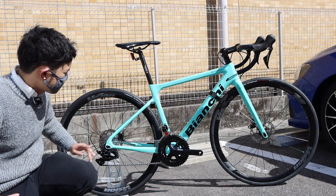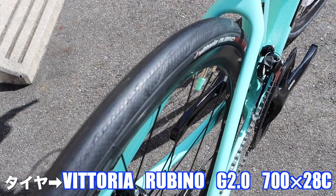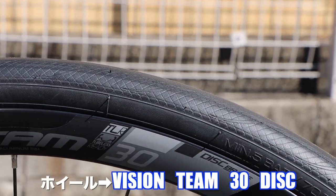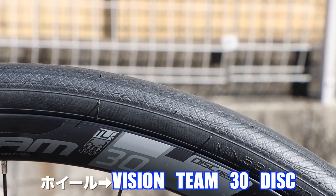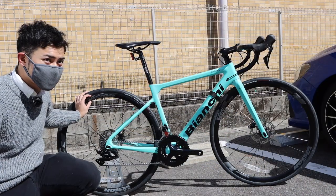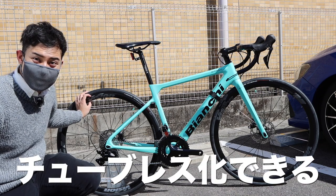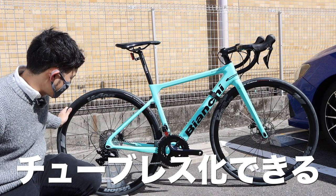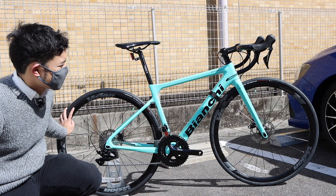The tires and wheels are included. The tires are Vittoria Rubino 700x28C. The wheels are Vision Team 30, which are about 30mm in height. It's a tubeless ready model, so the tires are also tubeless ready. This semi-deep wheel nicely matches the semi-aero frame.